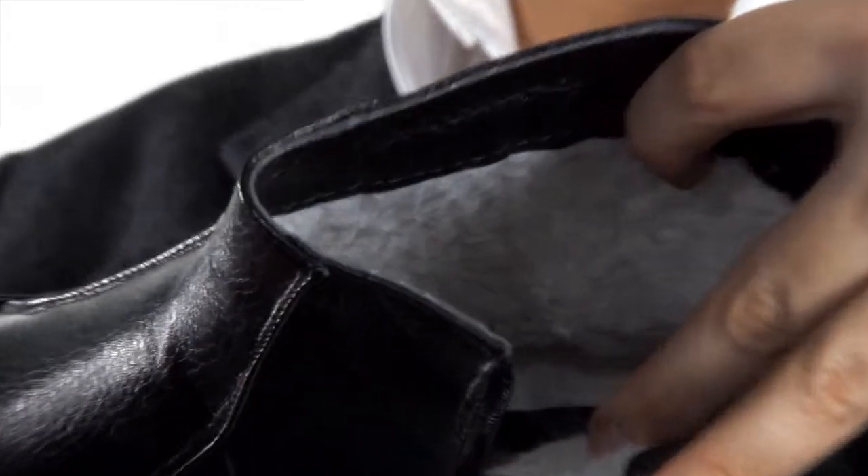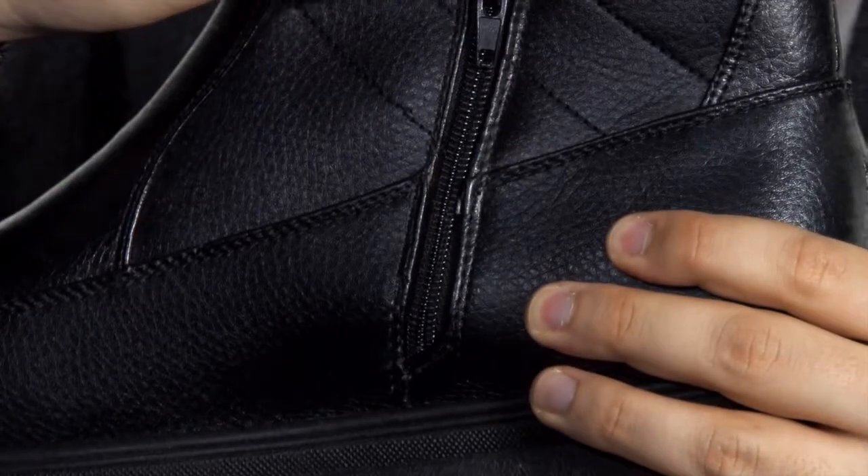The warm thermal fleece lining extends throughout the inside of the boot. A robust side zip fastening makes for easy access.